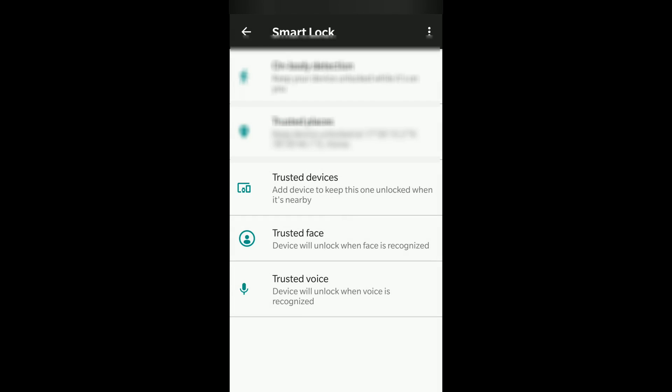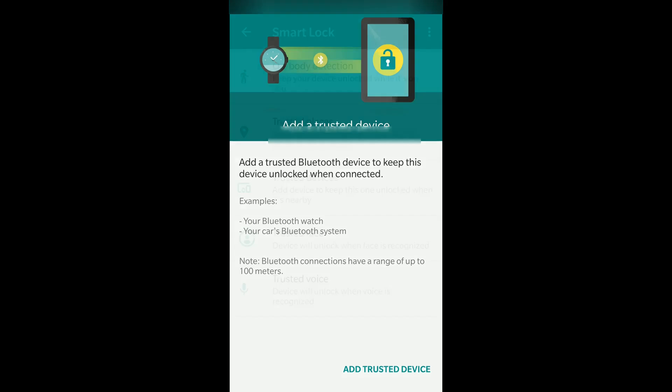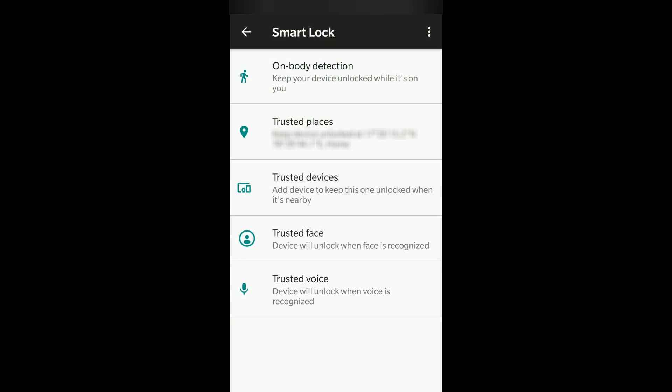The next option is Trusted Devices. When a trusted device like a Bluetooth watch or your car's Bluetooth system is connected to your phone, your phone stays unlocked so you don't get locked out constantly. For example, when you're driving your car, you don't have to unlock it every time — you just use it and it stays unlocked.